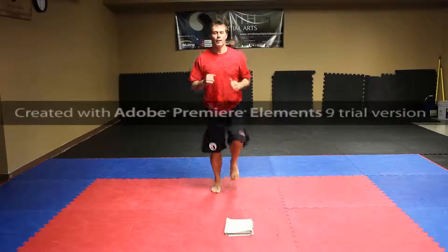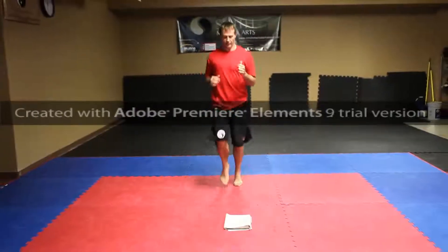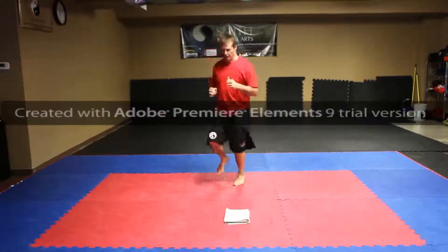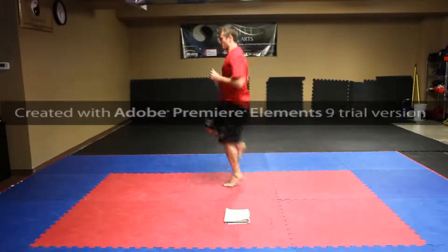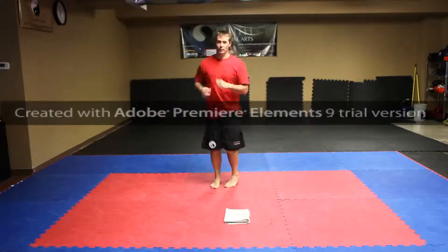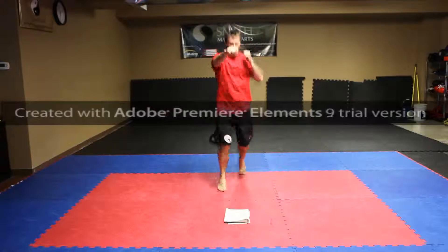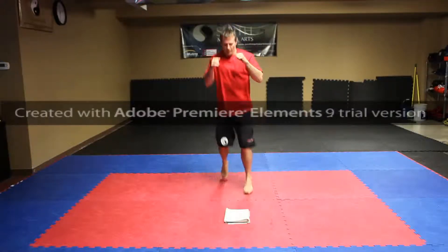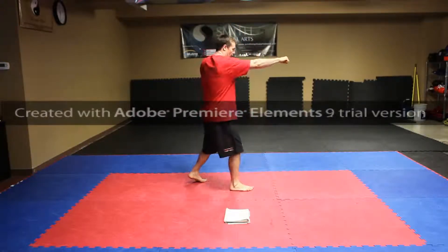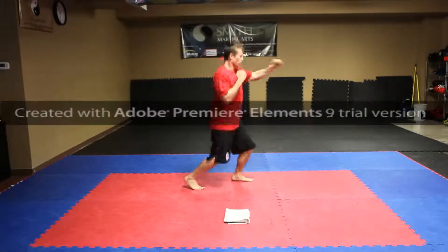Next one is running in place — 30 seconds, going back into that. As I'm running, bringing our knees up — another 30 seconds. Then we're going to go to punch jacks: right hand, left, right, left, right, left. How it looks — right hand, left, right, left, left, left.